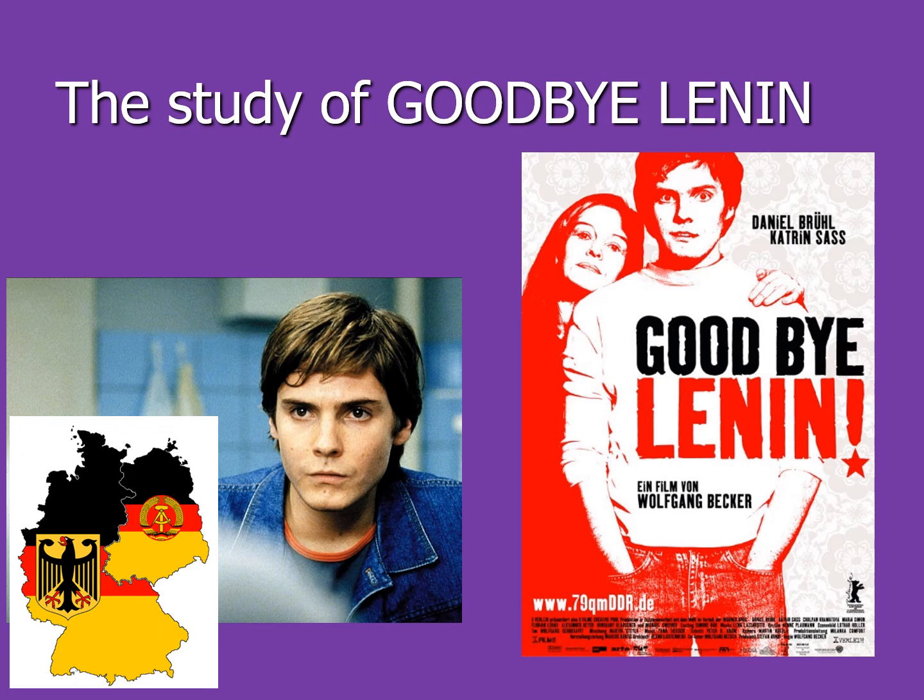Wir studieren auch den Film Goodbye Lenin. Goodbye Lenin handelt von der Wiedervereinigung Deutschlands im Jahr 1989, als die Berliner Mauer gefallen ist, und dann 1990 als die Wiedervereinigung stattfand.